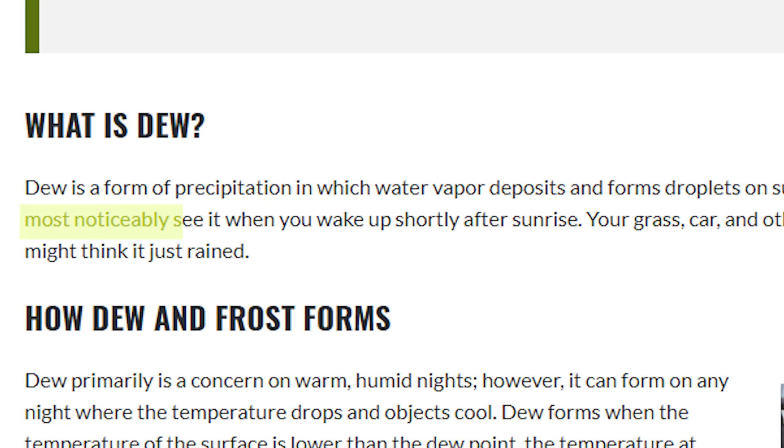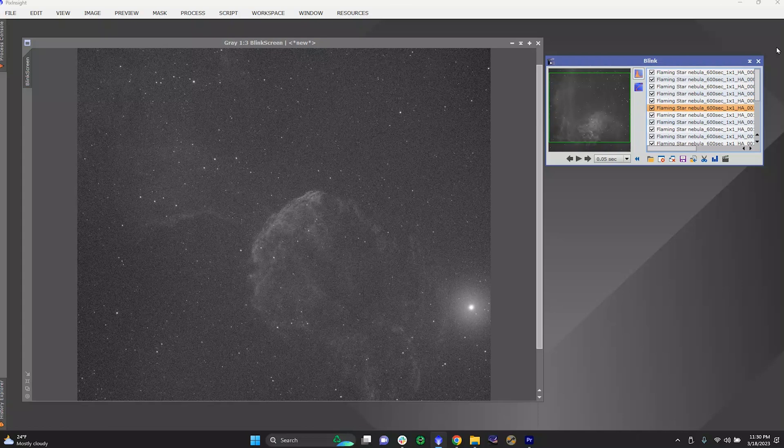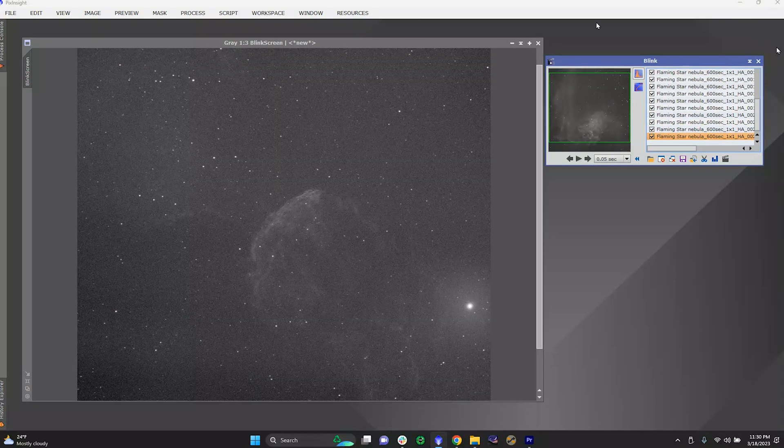You can most notably see it when you wake up shortly after sunrise — your grass, car, and other objects. In other words, dew can settle on your objective lens or your mirror and just completely ruin your night out. Here's a great example of this. You can see here as I flip through these images I took on a night without a dew heater — the dew slowly makes its way across the field of view, rendering every single one of these 10-minute subs completely useless.